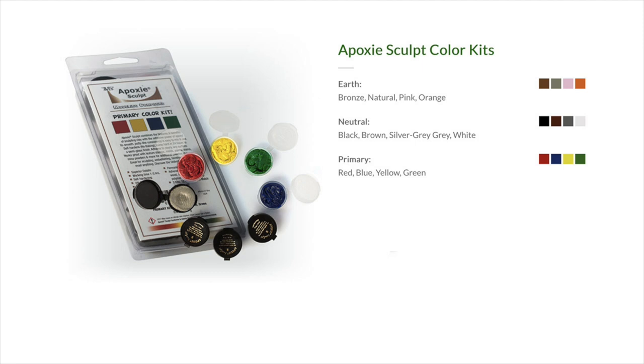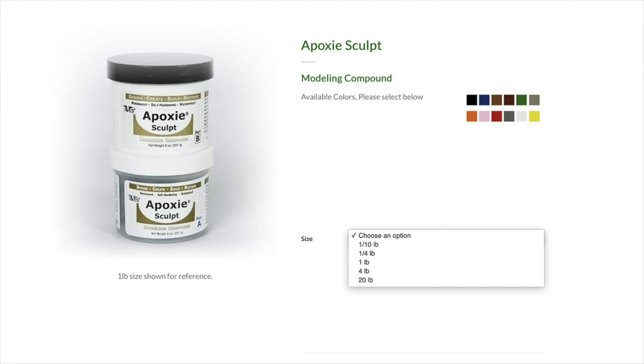You want to make sure that you clean your hands and your tools after you've worked with epoxy sculpt — it'll stick to anything. It comes in 12 colors and lots of sizes to fit your budget and project. I would suggest if you're just starting out to buy the smallest size to see how you like it before you fully commit to a larger quantity.